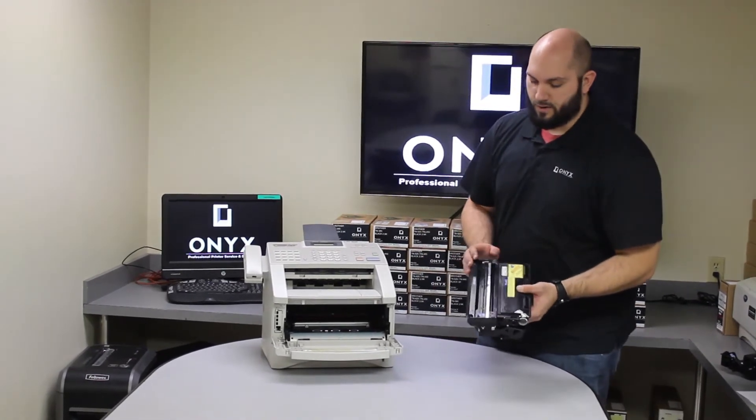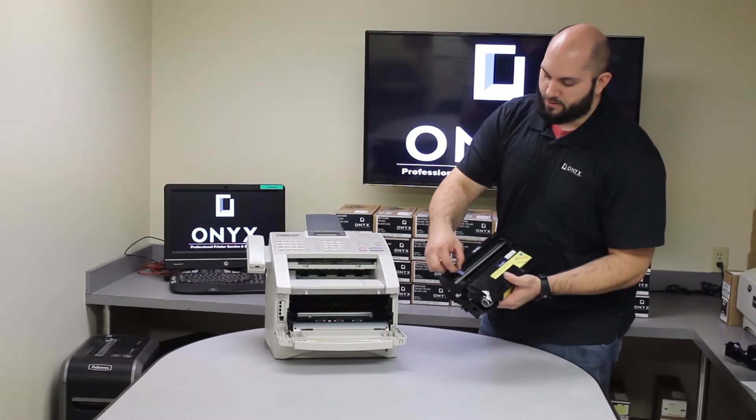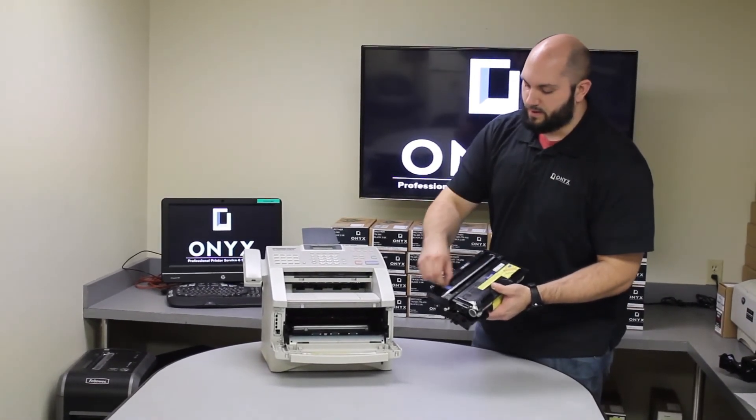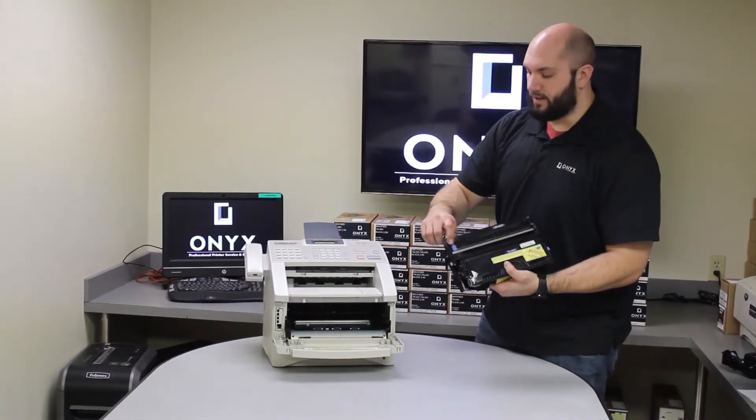Once you have installed your toner into your new drum, you are going to want to move the little blue tab to the very top of the drum and slide it all the way across the top about two or three times, making sure that it ends in the same place as it starts. You will see two little arrows pointing at each other.